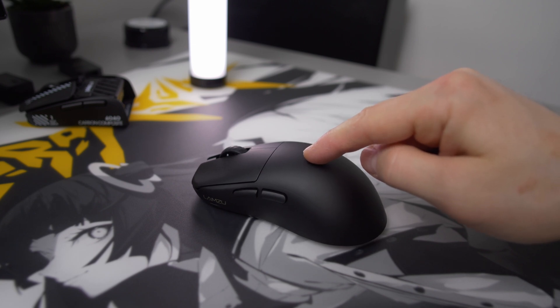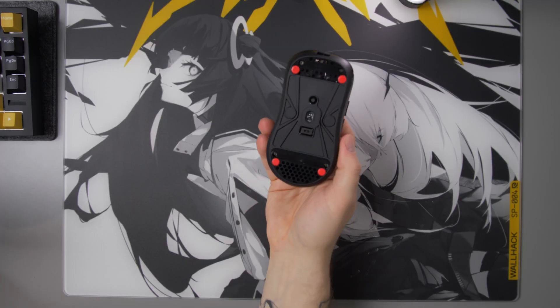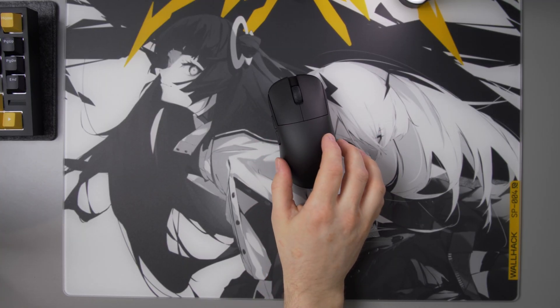One of the most annoying things you can experience when using glass pads is an uneven base on a mouse. The base can be slightly uneven for many reasons and it can happen with pretty much any mouse out there. Also, the DOT skates you are using can have slightly different adhesive thicknesses based on their manufacturing tolerances. This results in a sub-optimal feeling when you use your mouse with freshly installed DOT skates, and with harder skate materials, this is a real problem.